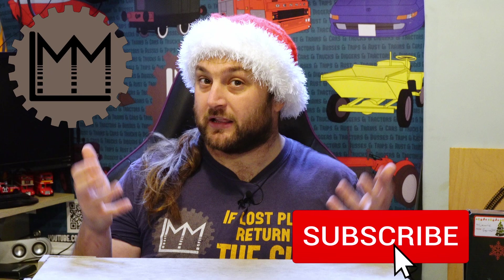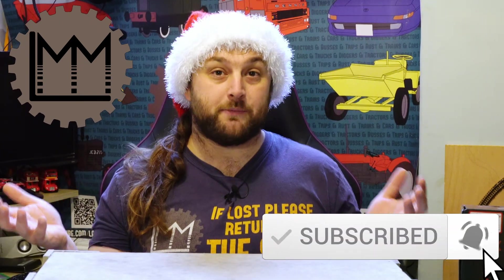Hello everybody and welcome back to LMM. If you're enjoying what you're seeing on the channel, how about giving this video a like, maybe subscribing to help us grow, and perhaps even checking out our Patreon.